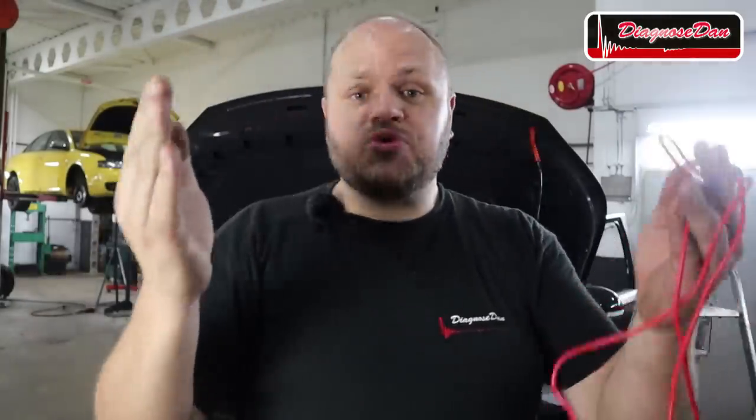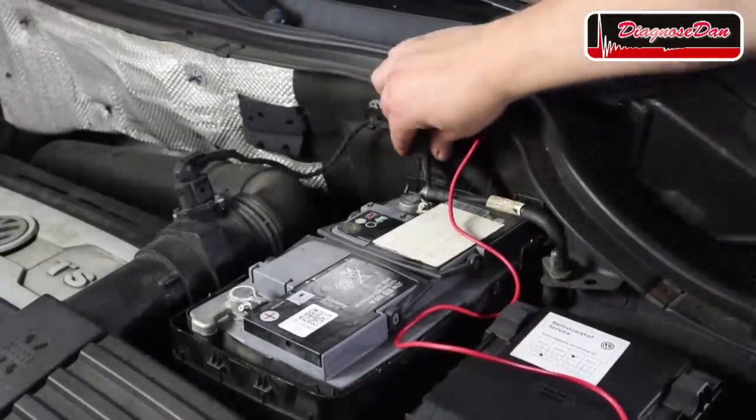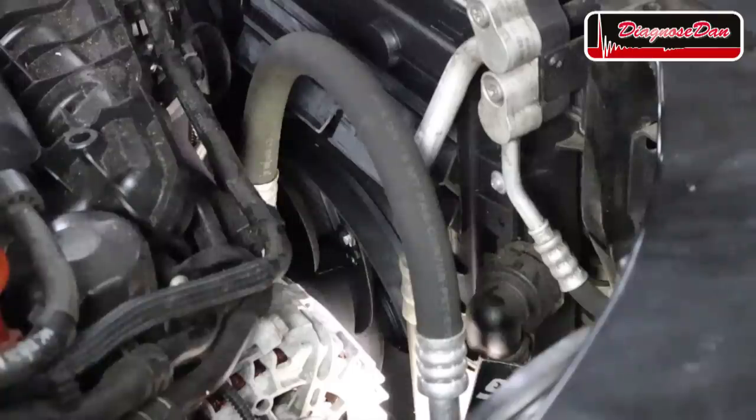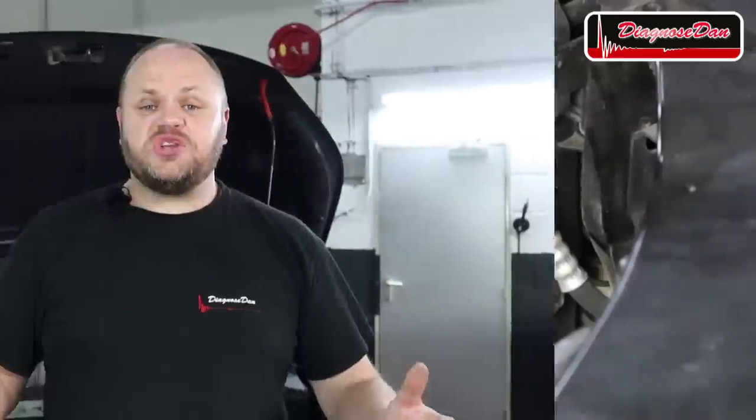To check whether the high resistance in the ground wire is our only problem, I want to install a jumper wire and temporarily restore the ground wire. Then we're going to use the scan tool to command the fans on again, and if they do turn on, the only thing left to do is find the resistance. As you can see, with the jumper wire installed the fans worked perfectly again.